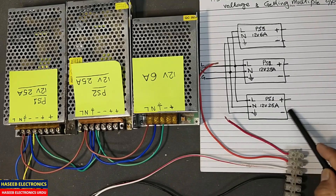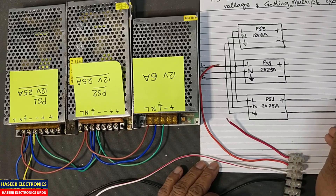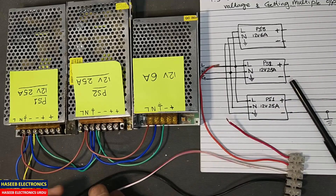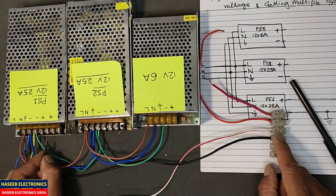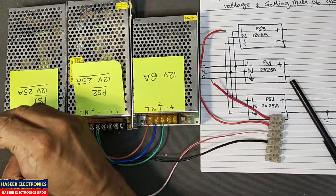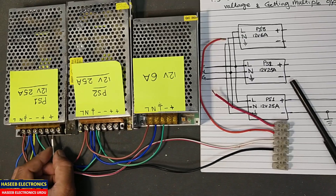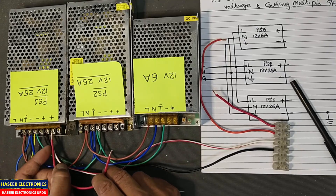I am taking this terminal board to take the outputs. First of all, we will take the output from the first power supply. This one is the common line — the ground wire — so we will connect this wire to the first strip on the terminal board, connecting to the ground terminal of the first power supply. The second terminal connects to the positive output of the first power supply.